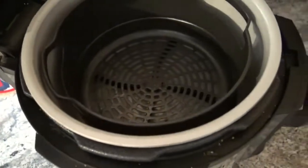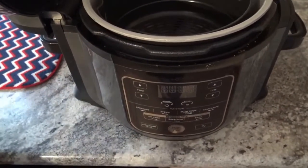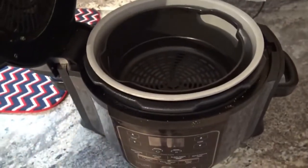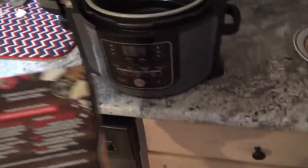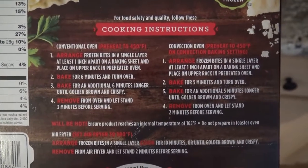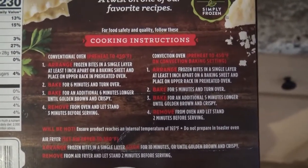As you can see here, I do have my little cook basket already in there. I find it to be a little bit more convenient having that in there so I can just drop the food right in after it's preheated. Anyway, cooking directions — it does say you can do the conventional oven, but I am going to do the air fry function on my Foodi here.